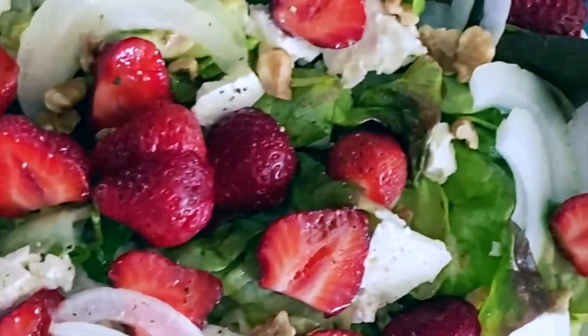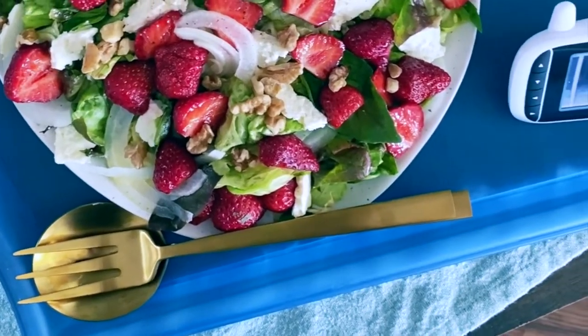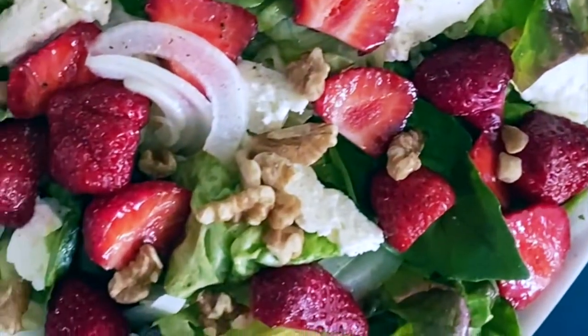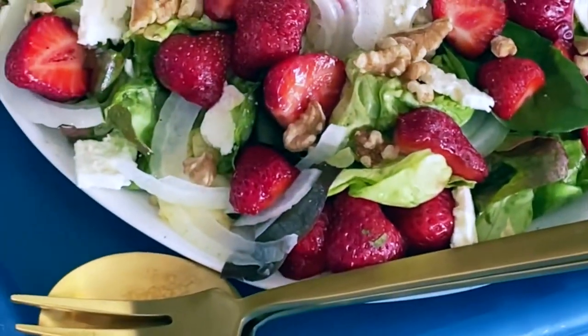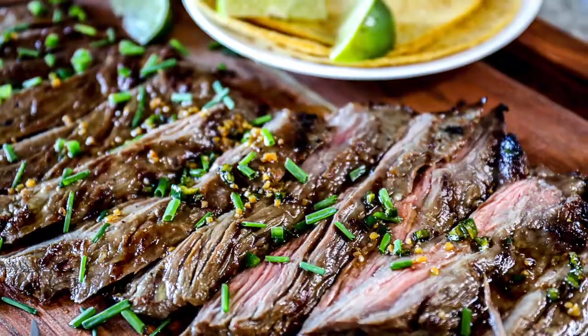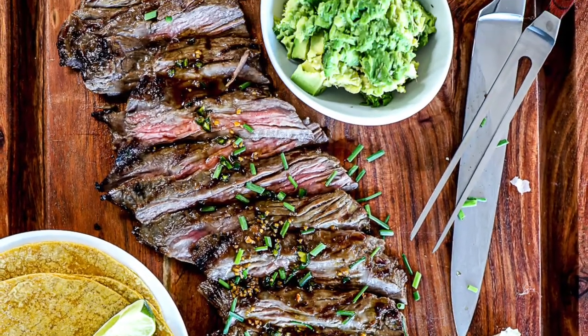Check out the full recipe details at sipbitego.com. This would be a really great summer salad with strawberries and all other fresh ingredients. You could throw asparagus on it, anything, and serve it on the side of a steak. Here's a little steak recipe it would be really delicious with. You have to check out this recipe for grilled skirt steak. It comes with a really delicious marinade.